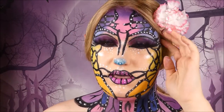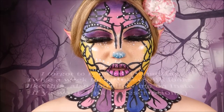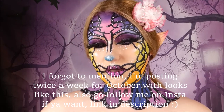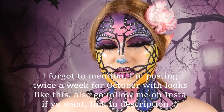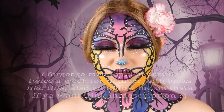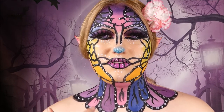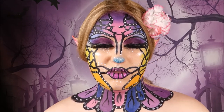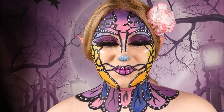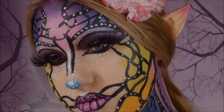This is the final look — let me zoom out a little, there we go. I hope you enjoyed; I think this may be one of my favorites that I've done. It's not the best, there are a lot of flaws, but hopefully I can keep getting better at doing makeup on camera. I'm going to go because I'm running out of recording time — I'll see you in the next one.